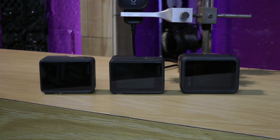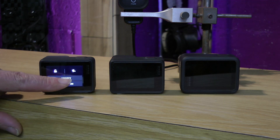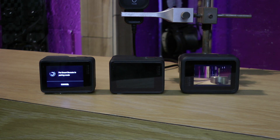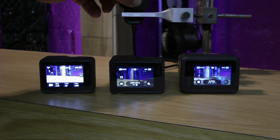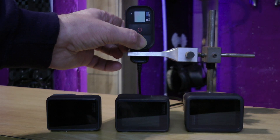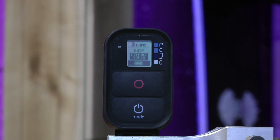Now we will add the Hero 5 to the group by putting it into pairing mode. Put the remote into syncing mode again. Note: because we haven't removed the other cameras' batteries, the Hero 7 and the Hero 8 come to life as well. Switch off the remote and all the cameras switch off too. Now if we switch back on the remote, the remote now switches on all three cameras and we have control of all three cameras. Once the remote has established connection to all three cameras — this may take a few seconds — it will show the number of cameras on the screen; in this case, three.